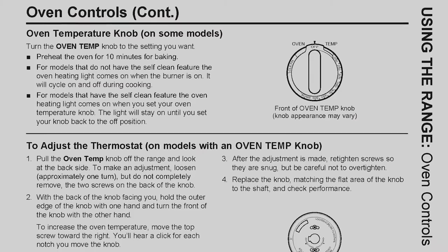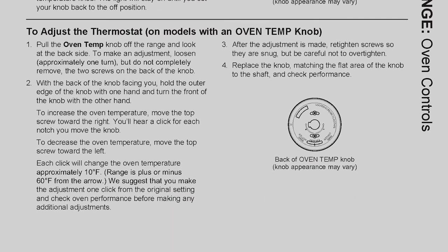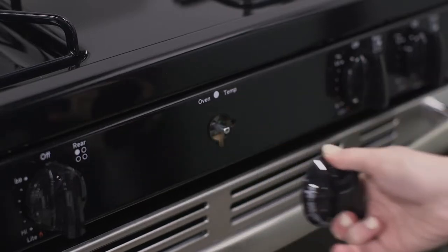Before you begin, be sure to read the section in your owner's manual entitled 'Adjust the Thermostat on Models with an Oven Temp Knob.' First, remove the plastic knob that controls the oven temperature by pulling it straight towards you.